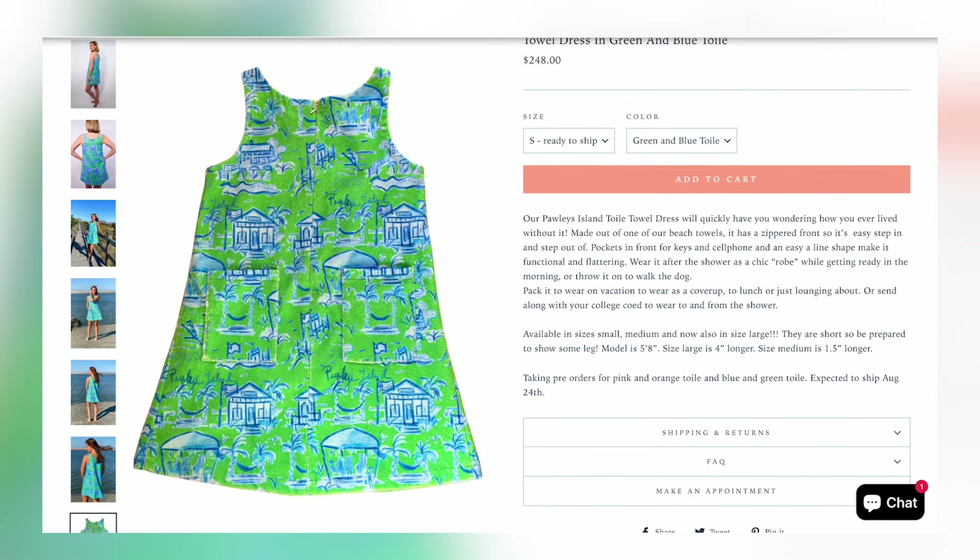They looked so comfortable and just like the perfect thing to put over your swimsuit either going or coming from the pool or the beach. And even just after — you know that feeling when you get back from the beach and you're a little bit sunburned and you've had your shower and you don't want anything clingy? You just want something light and cool and absorbent. I thought this terrycloth dress was just the perfect solution for that situation.